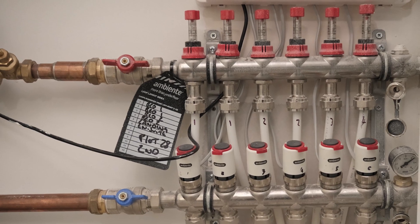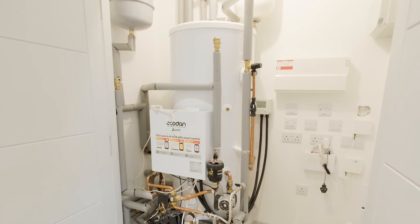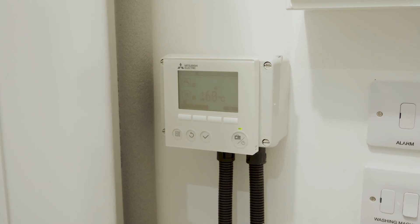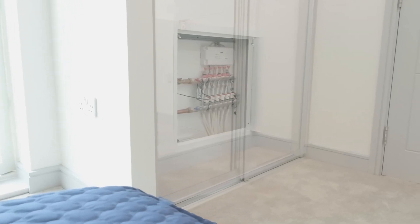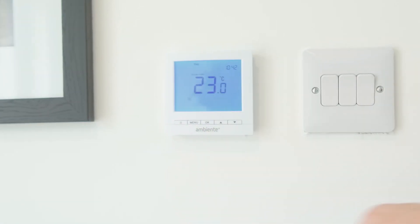Your heating works by distributing the warm water through a circuit of pipes beneath the finished floor. This water is supplied via your cylinder and air source heat pump, controlled by the hot water controller, the control system and manifolds, and regulated by a thermostat in each room.